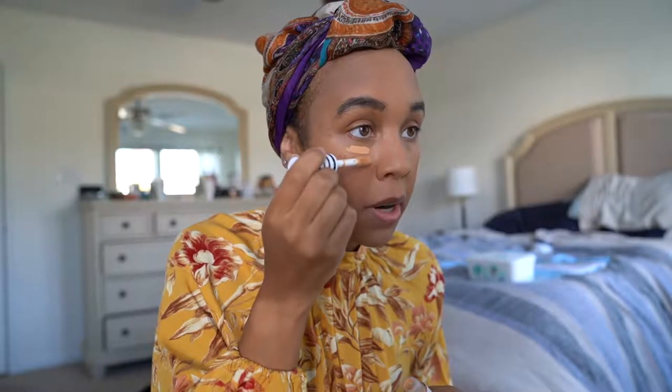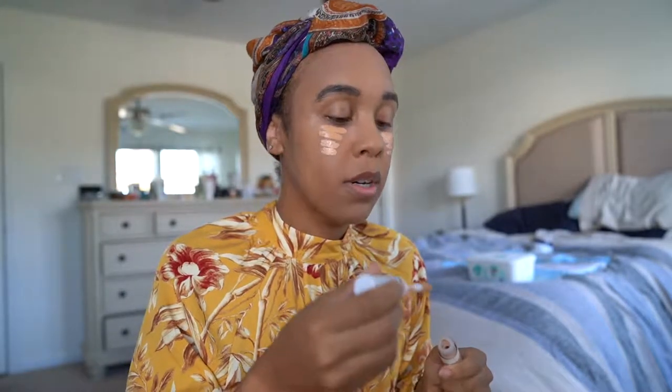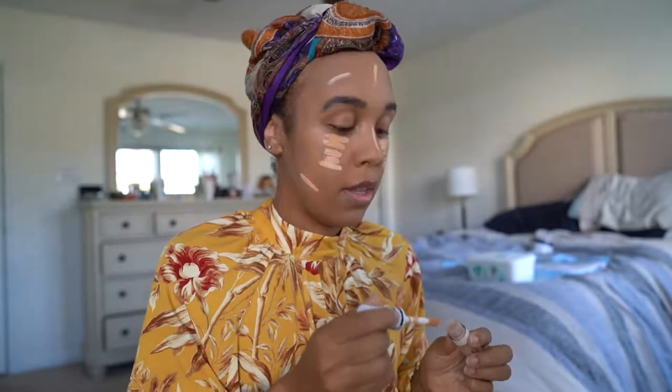I'm going to apply the M500 first, then the M400 underneath, then the golden. M500 is concealing, M400 is highlighting, and the last one is contouring. Using the application brush, I'm creating two lines underneath my eyes, then the M400 right underneath that. Then the M100 — one line here, one good long line here. I also do a faint line here, a little line here, one on my nose, one down the middle of my forehead, one here, one here, and one on my chin — all for contouring purposes.